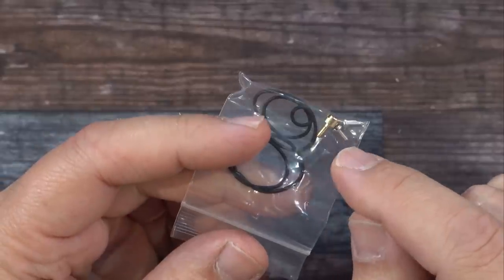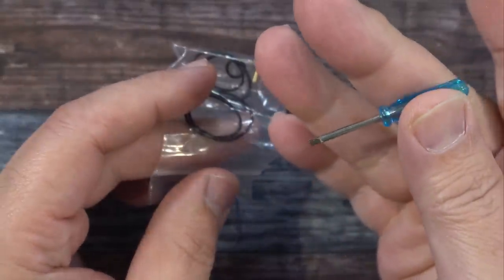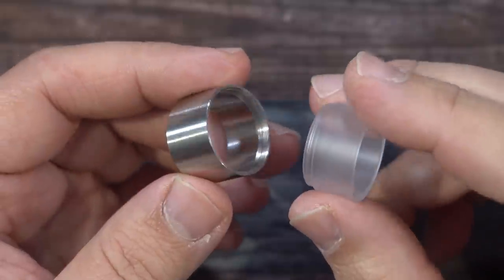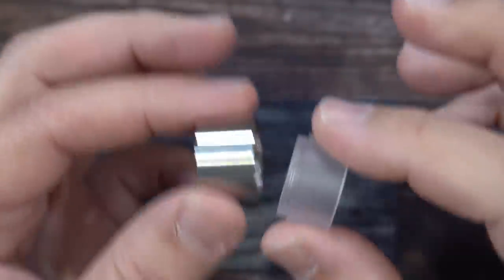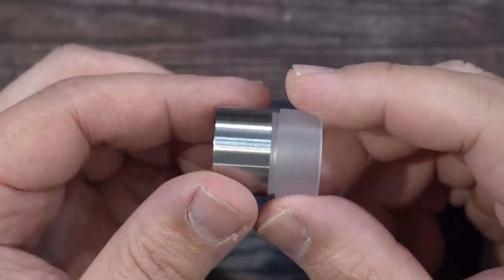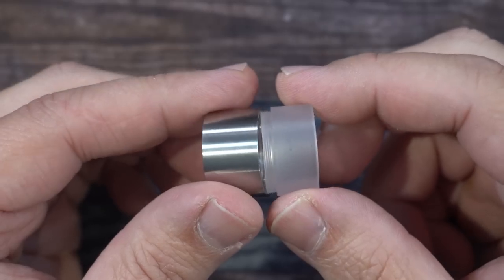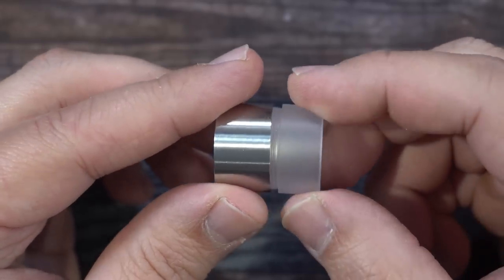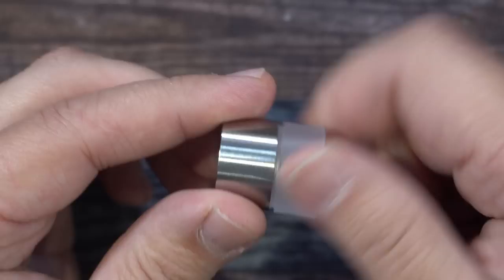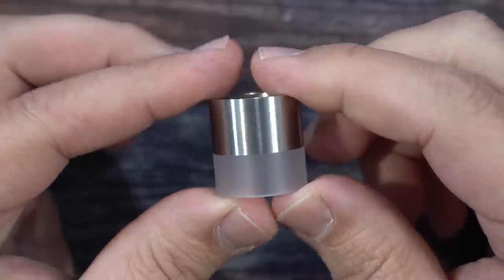Here's the packaging. The Palace RTA by Gas Mods — inside you get a user manual, a spare 510 pin, two extra post screws, O-rings, and a little flathead screwdriver. Gas Mods also includes these two pieces which change the look of the tank. The tank comes with a glass tank section; this piece gives it a partial stainless steel look. You just screw these two together like that.